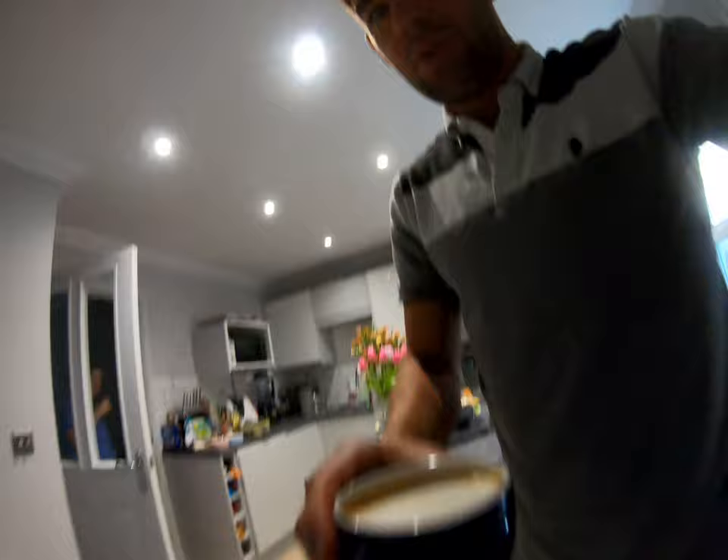Hi guys, welcome to quarantine training days. Unfortunately my friend Jamie can't make it at the moment to do the video footage, which I normally get him to do for me. So I'm going to attempt to do it myself and we'll see how it turns out. It's probably going to look a bit budget, but we'll see how it goes. Today the plan is to do a group ride at 9 Bay.